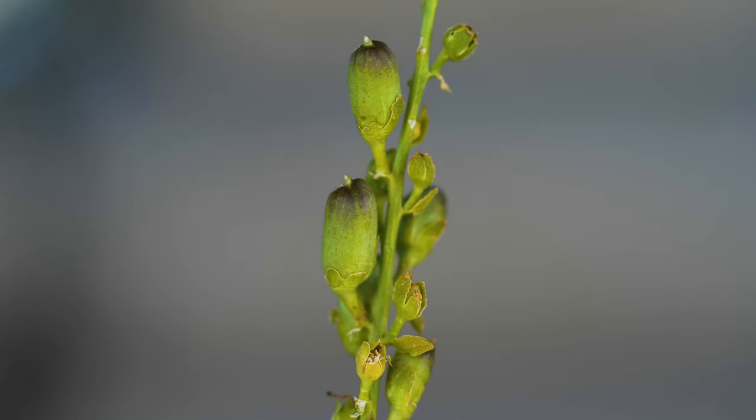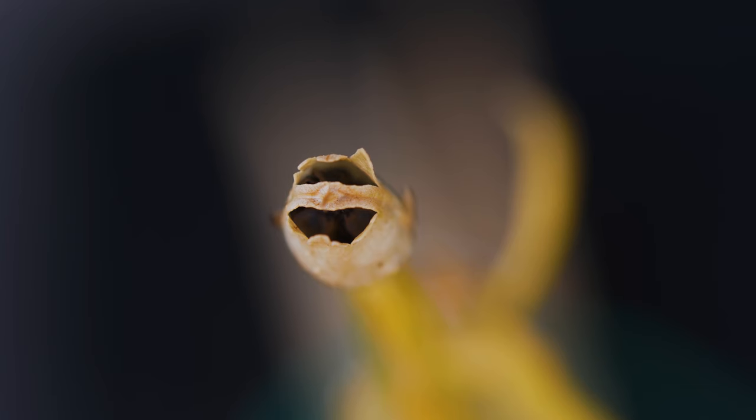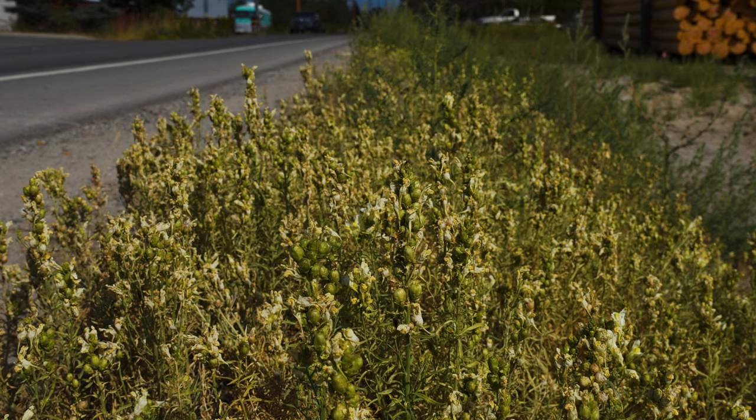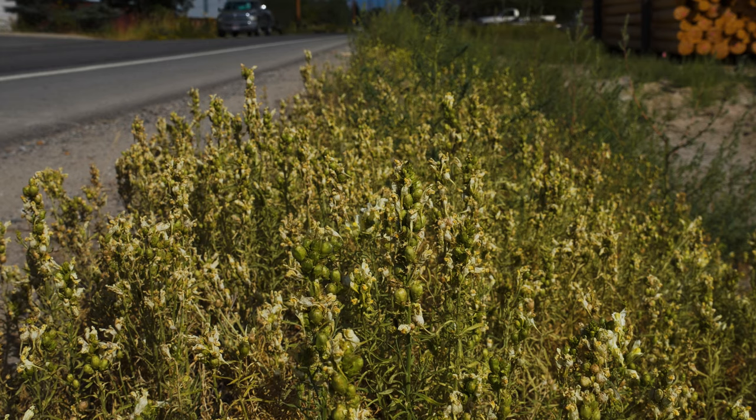Each flower produces an oval capsule fruit containing up to 250 seeds, though only 10 to 40 are typically viable. Seeds are brown, winged, and disc-shaped. A mature plant may produce between 1,500 and 30,000 seeds annually.